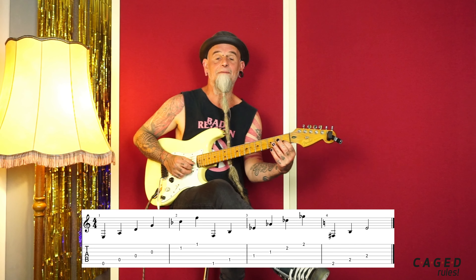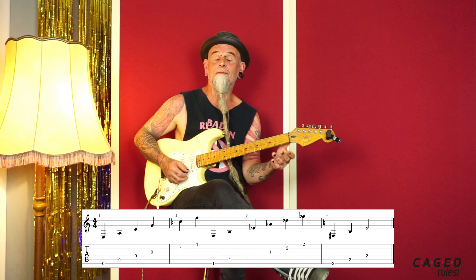We start here with the low E string, and a 4th is 4 notes: E, F, G, A — so you can do it in one hand. Then the next string: A, B, C, D. And the circle of 4ths is E, A, D, G, and then we have to move to the first fret: C and F.